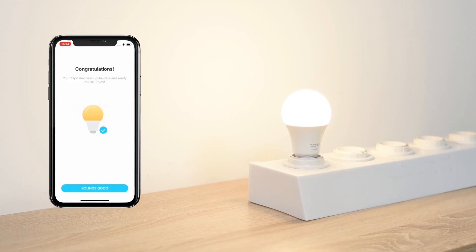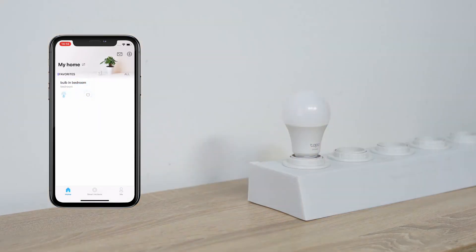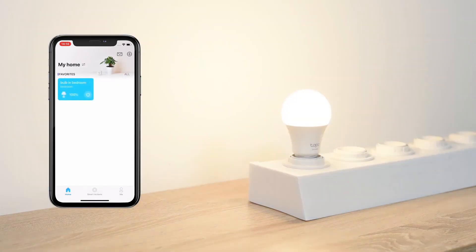Now, your bulb is set up. Easily turn your TAPO Bulb on or off via the app, anytime, anywhere. Have fun exploring all the other functions in the app and enjoy this small but powerful device.